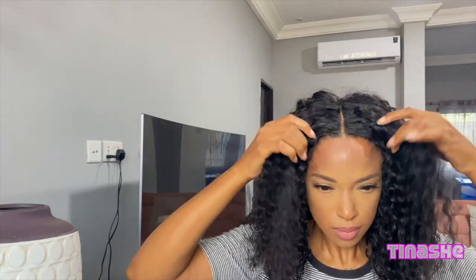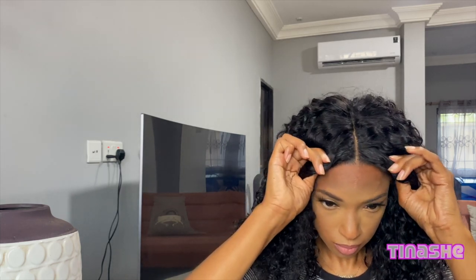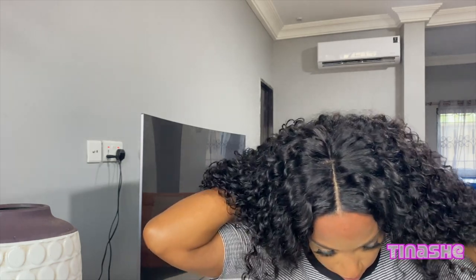I am going to line up my part that I have in my hair with the part on the wig. I'm just going to line that up, secure it real nice and tight. The elastic band is coming in real handy — it's helping that wig stay on nice and tight.